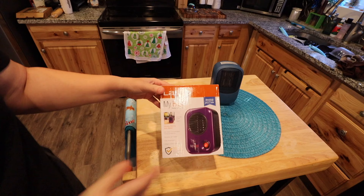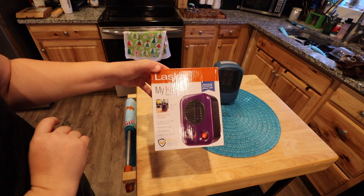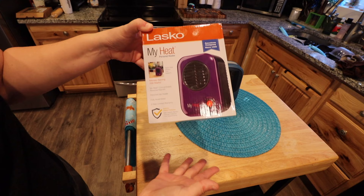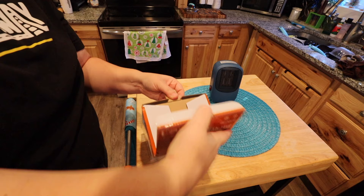Okay, we're starting off with the box itself. This is a Lasko heater — it's considered to be a personal heater and it's called the My Heat heater. This is a money-saving 200 watts, advertised on the box, and it's supposed to be used for personal use. It comes with a three-year limited warranty and it is already fully assembled. As we go ahead and open up the box, it's pretty well packaged.